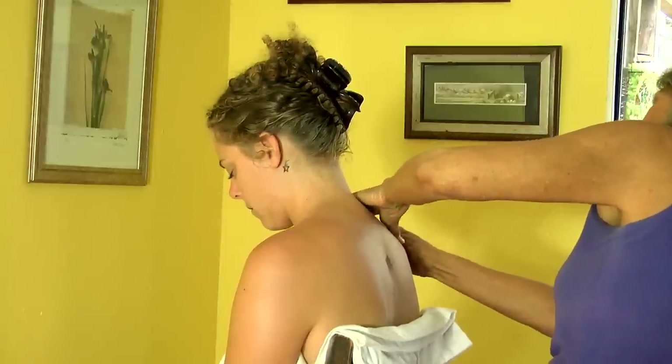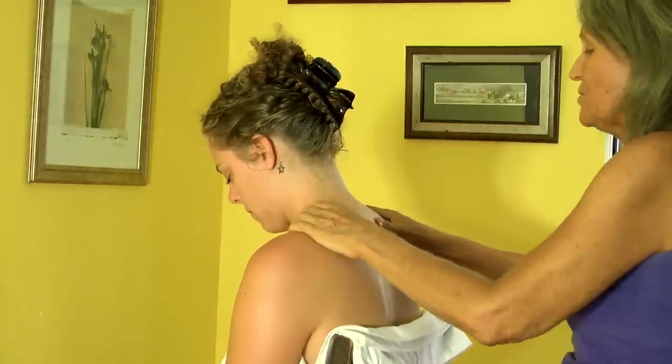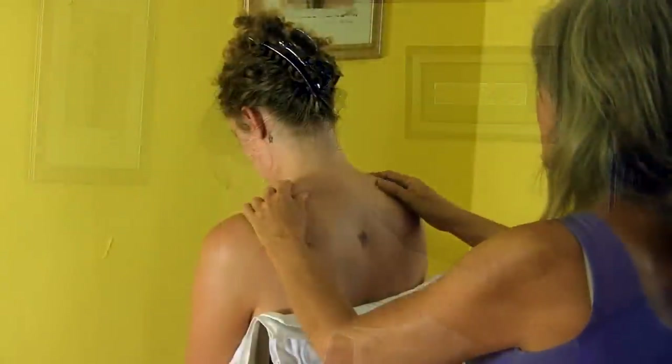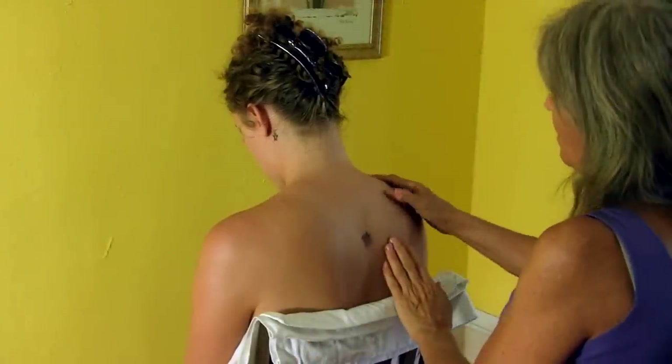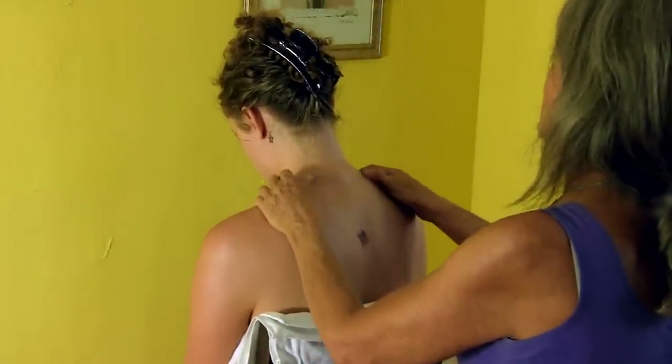If you're a therapist, it's not the easiest work to do from the chair. I personally don't like it as well as from the table, but I know the benefits of having some work done from a chair.